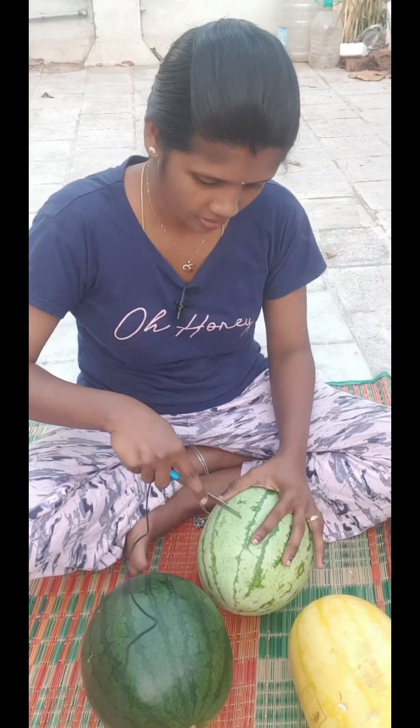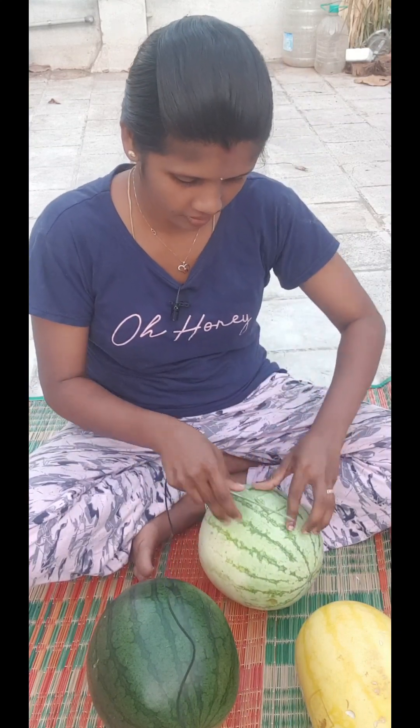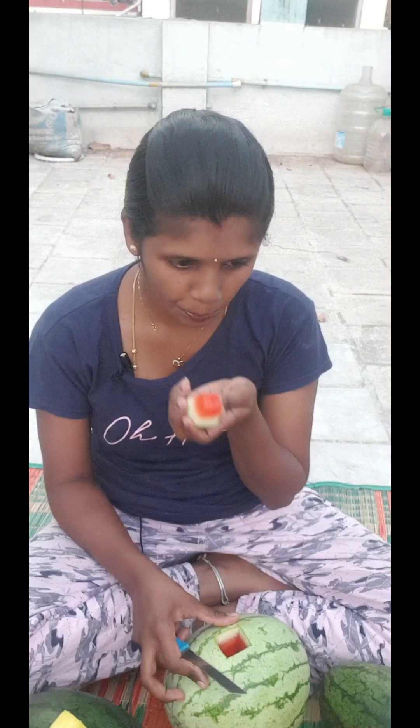The raw taste is good. Let's see how it looks — it's red. Let's taste it. Let's see how it looks — it's sweet.